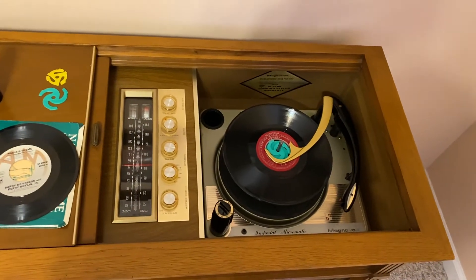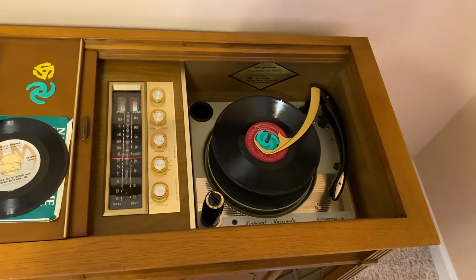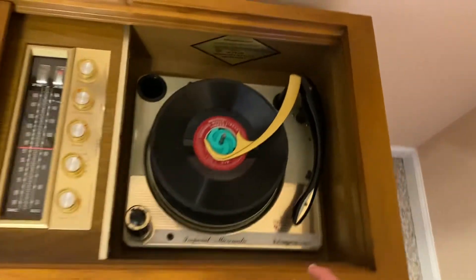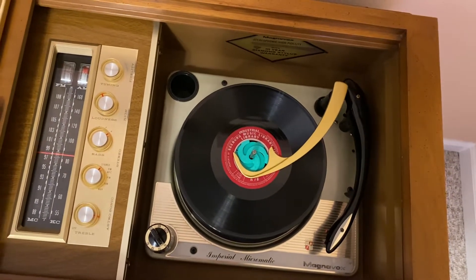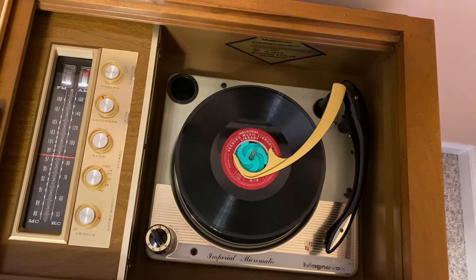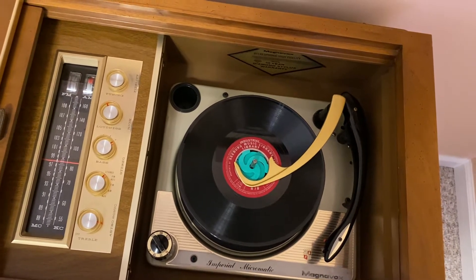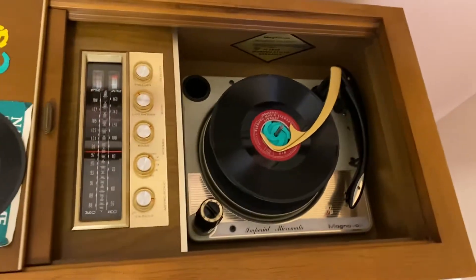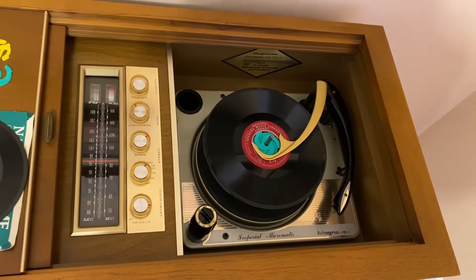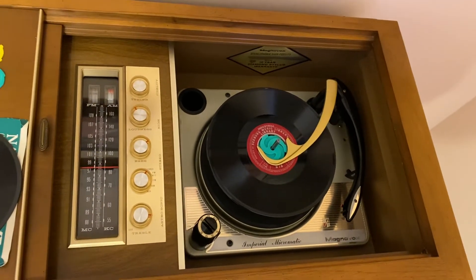16 RPM was used for background music, audiobooks, and a couple of other things where fidelity didn't matter as much. There were a couple of exceptions where they used actual music. The most commonly found 16s are the Seeburg background music library — that's what these are. I bought them because that's what I was able to get my hands on; I wanted to see and play a 16 RPM record and hear it for myself.